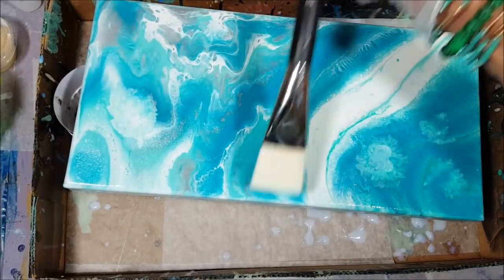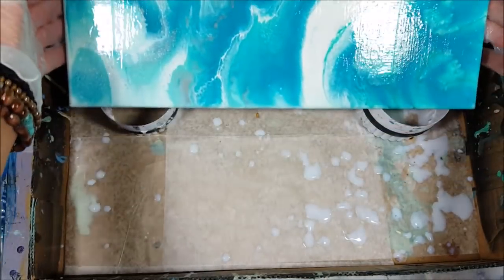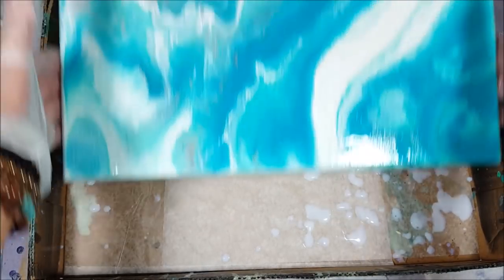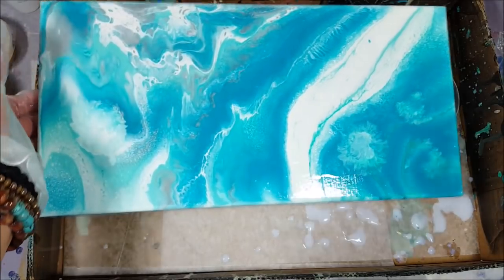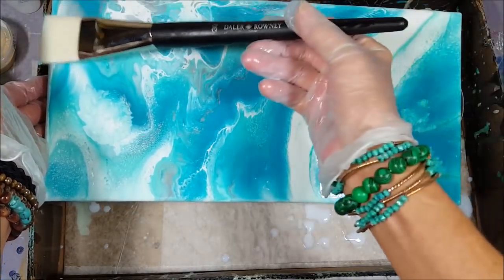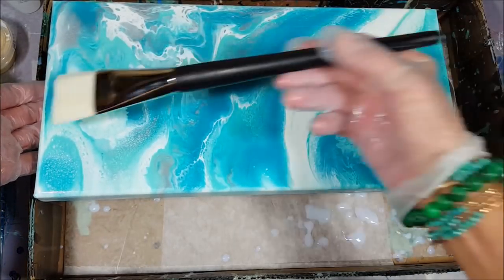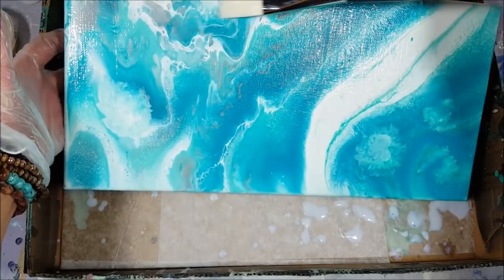I'm tilting this just a little bit and letting it sit at a small angle. If it were resin you'd want to make sure it's really level, but here I'm not leaving it like this. Even with resin you can tip it to let it spread, but then when it starts the drying process you really need to make sure it's level. I can see some spots are starting to dry, so I'm going to go over those quickly.